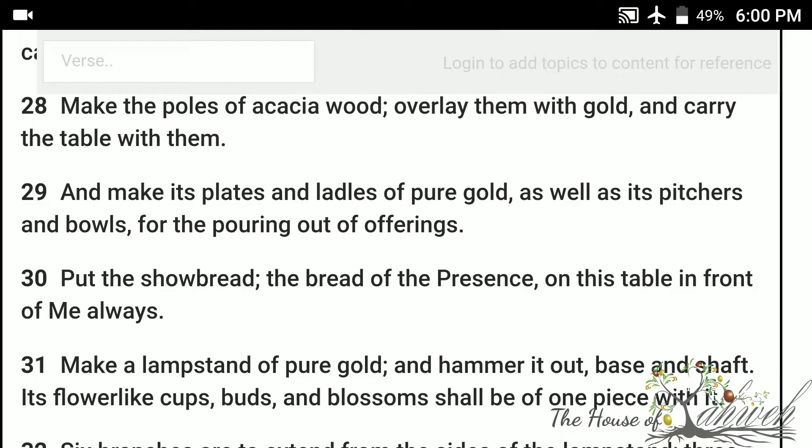And make its plates and ladles of pure gold, as well as its pitchers and bowls, for the pouring out of offerings. Put the showbread, the bread of the presence, on this table, in front of me always.